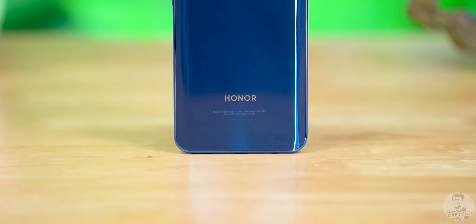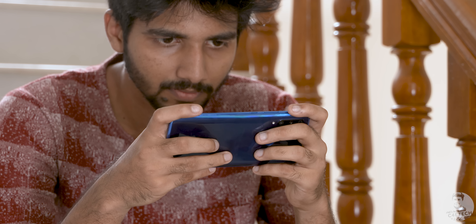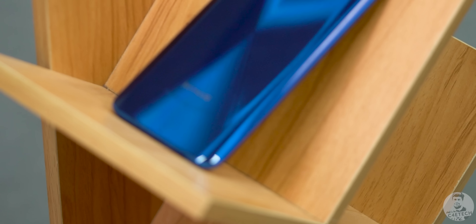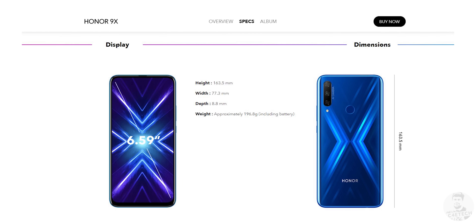Before we wrap up, a quick chat about the rest of the device. There's a gradient back design that looks nice but isn't particularly unique. At 196 grams the 9x is on the heavier side, and thanks to that 6.59-inch panel we found ourselves using the phone with both hands most of the time. The build is solid overall, but some corners have been cut — the entire body is made of plastic with no mention of Gorilla Glass or any screen protection.